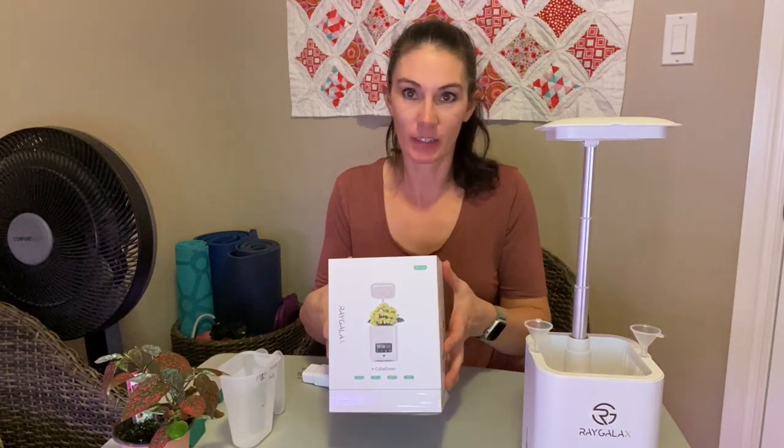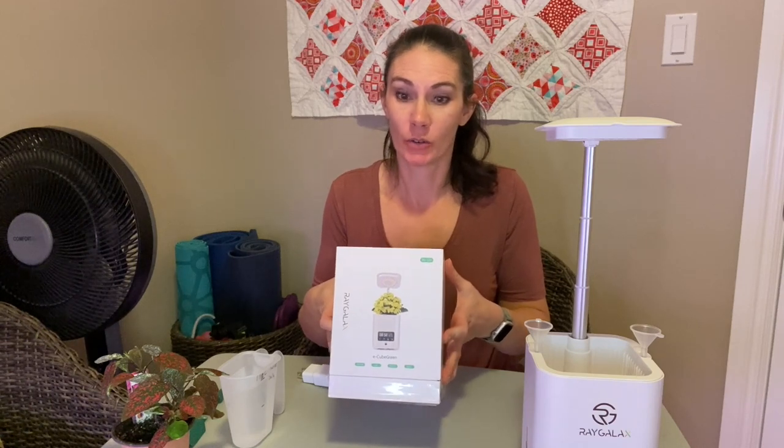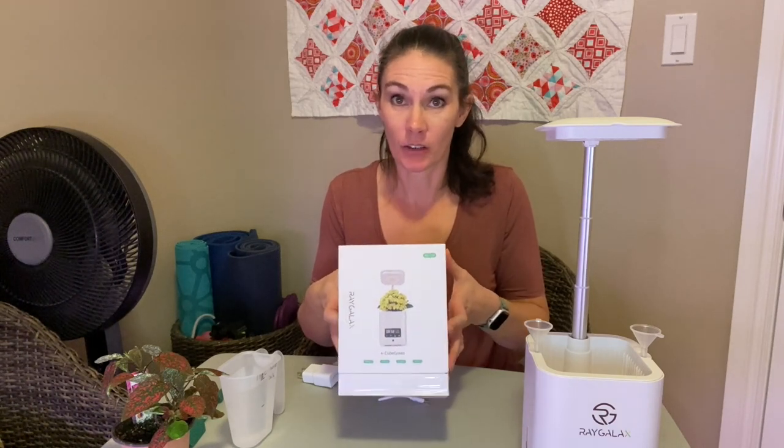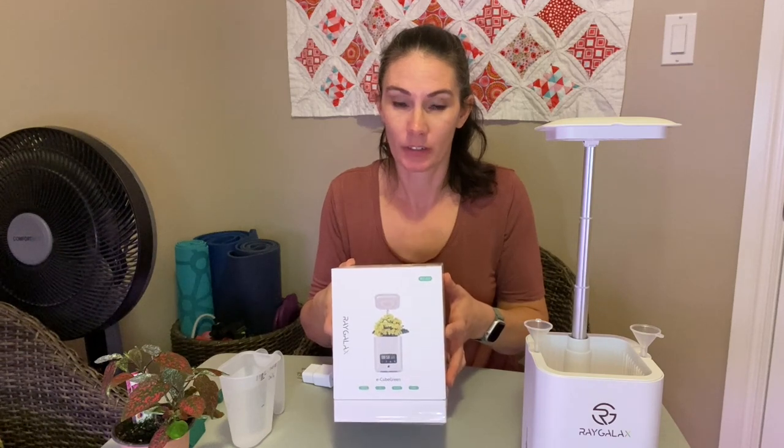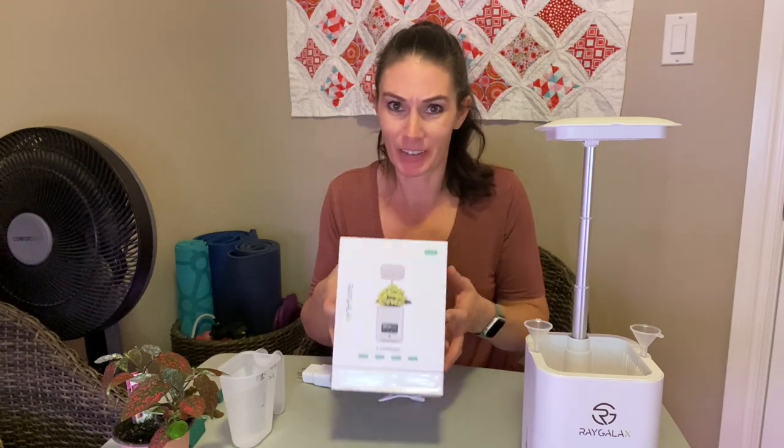Hi there, Prairie Plant Girl here. Today I received a package in the mail — it's this little multifunctional unit. It has a self-watering planter, a grow light built in, and it's supposed to have a speaker, though I'm not positive if this one has it. And it has a humidifier and an air filter. It has a lot of things going on in this little tiny unit.